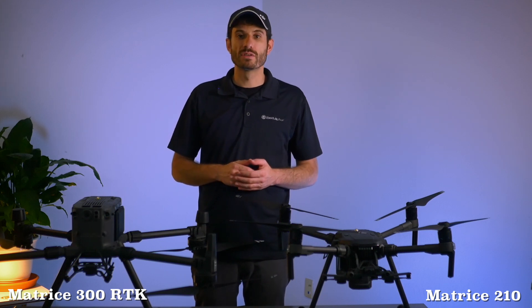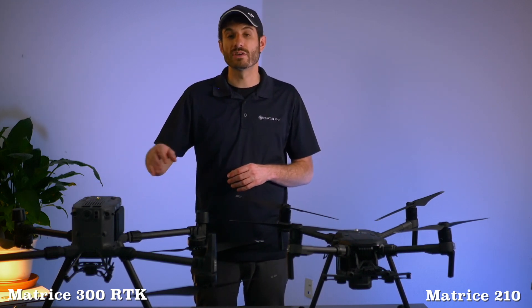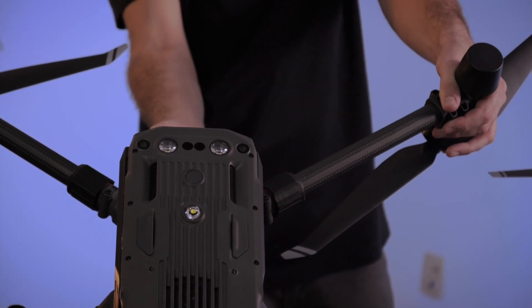Next we're going to cover some additional safety features. Both aircraft have two IMUs, two barometers, and two batteries, which give good redundancies and fail-safes. But the Matrice 300 does have dual compasses versus the single compass in the Matrice 200. Both aircraft also feature ADS-B, which is the ability for the drone pilot to see other manned aircraft that may be operating in their area — a huge safety feature. Both aircraft also have anti-collision strobe lights. One new thing to the Matrice 300 series is the auxiliary LED lighting system, located on the top and bottom of the aircraft, which is good for operating in low-light environments for takeoffs and landings.